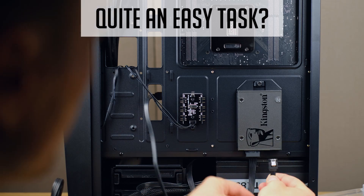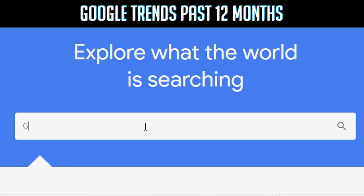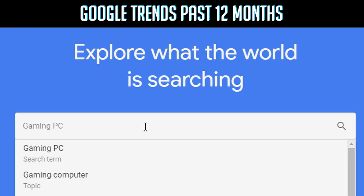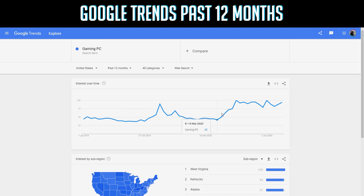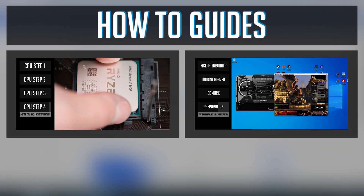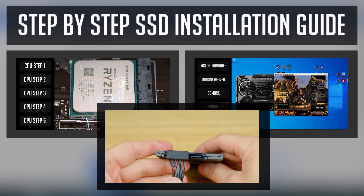But from many comments and messages I get, it seems that many people decide to join a custom PC building community, especially right now when working from home is on the rise. And so simple step-by-step guides are quite in demand at the moment. This guide is meant for beginners or first-time PC builders.